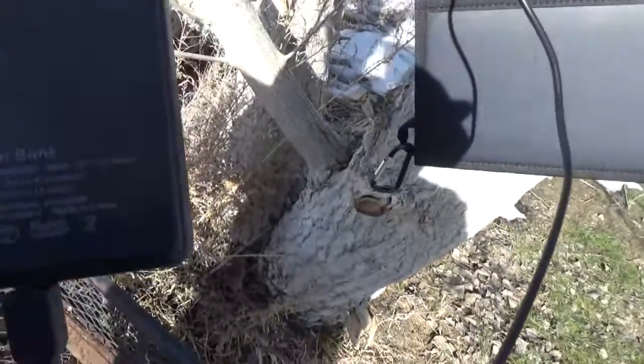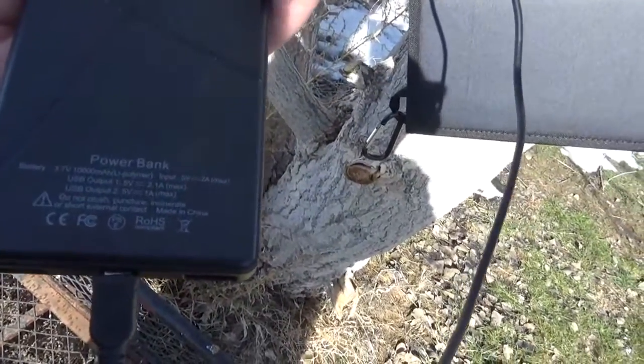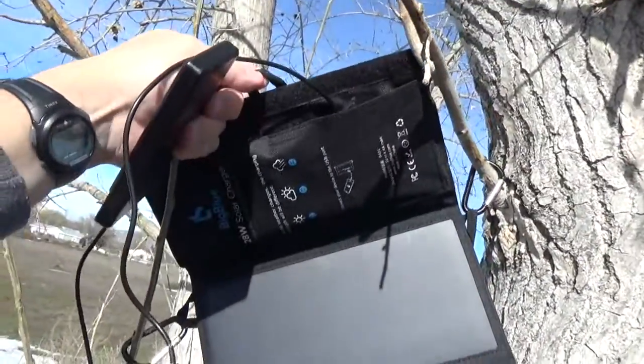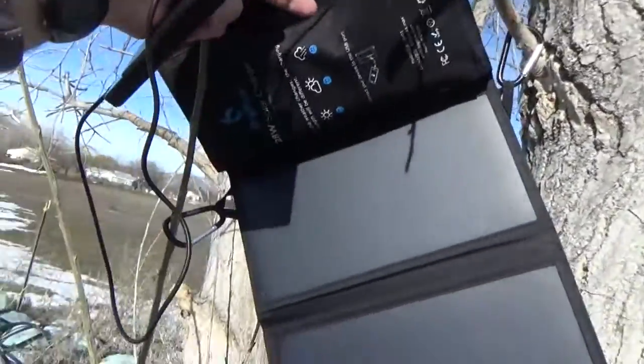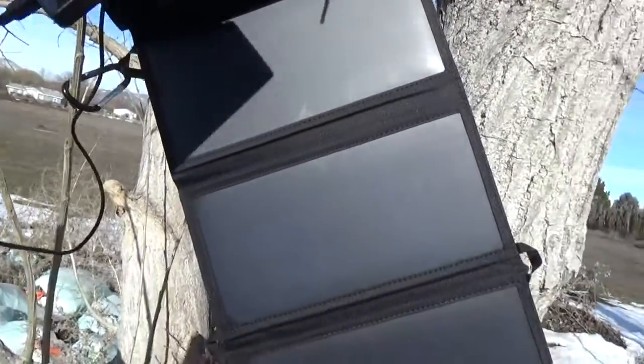So out of the 5,000 milliamp hours that we needed, we got about 2,000 in 2 hours — about 1,000 milliamp hours per hour. If this was hooked up better, my bad. So, not too shabby.